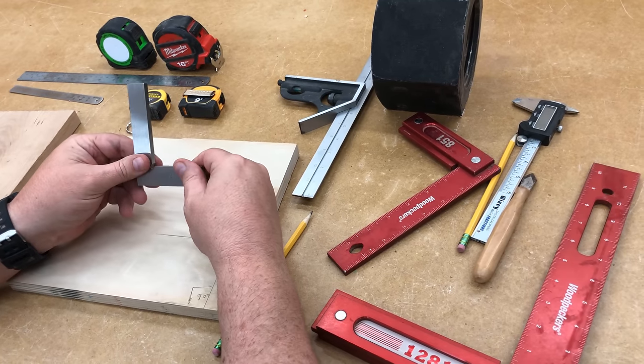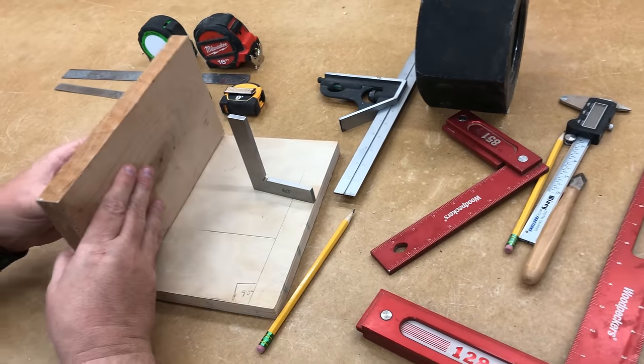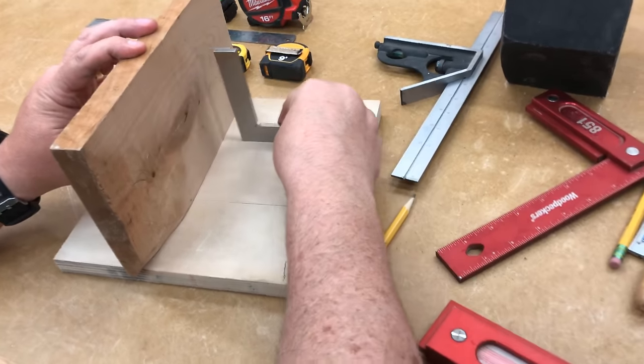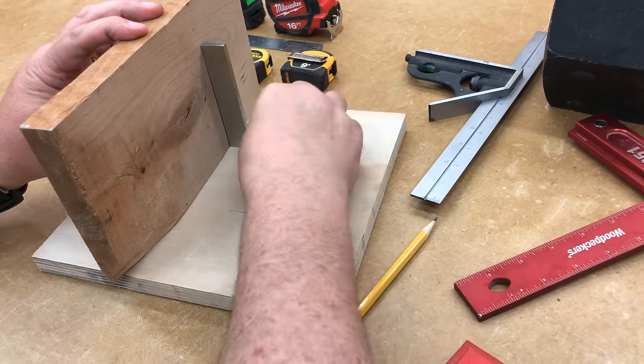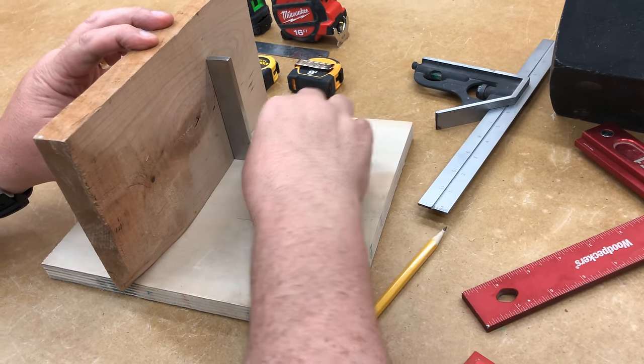This square is called a tri-square. It gets its name because if we're joining two pieces of wood together, this tri-square allows you to 'try' the corner to see if it's square — 90 degrees. That's how it got the name T-R-Y tri-square: it's to try a corner to see if it's square.